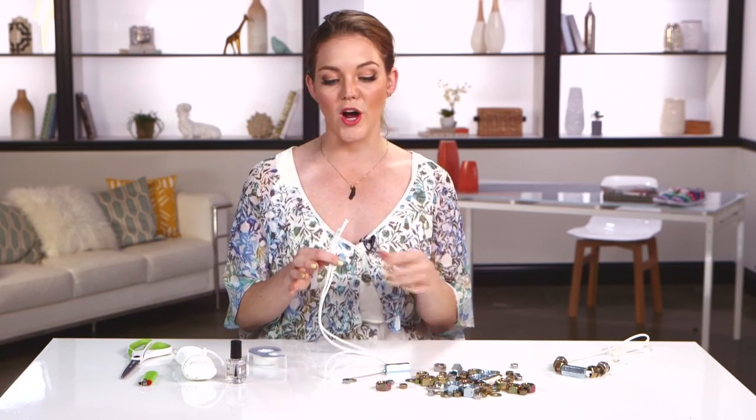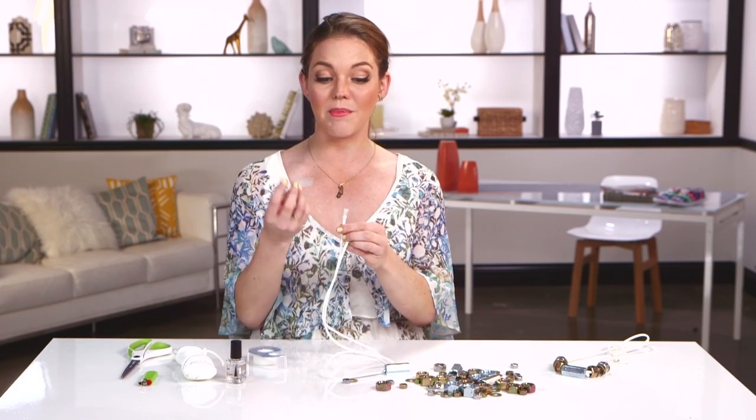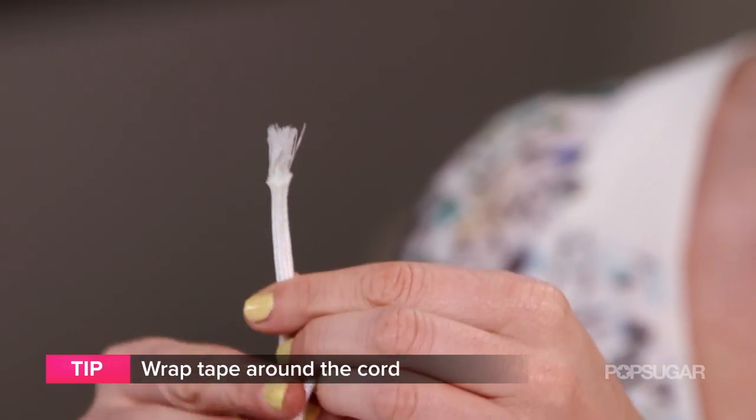Before you start putting on all the nuts and washers, it's always a good idea to tape the ends. You see how it's starting to fray? The more you put on the nuts and washers, it's going to continue, so to prevent that from happening, use a little piece of tape.